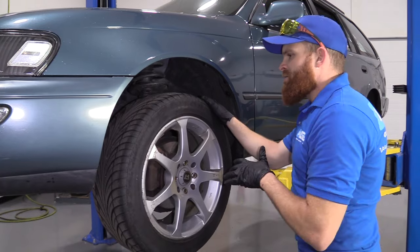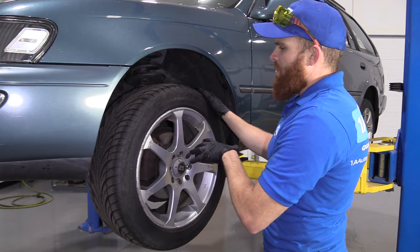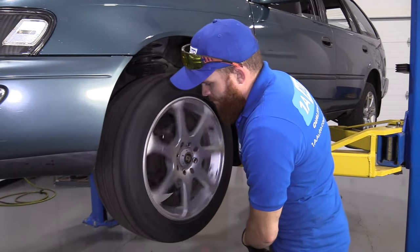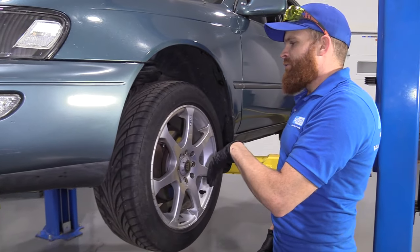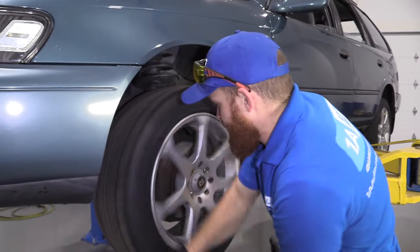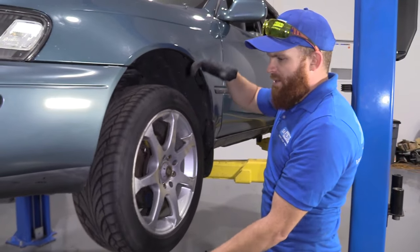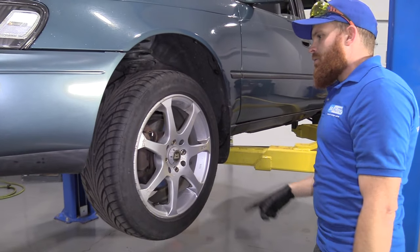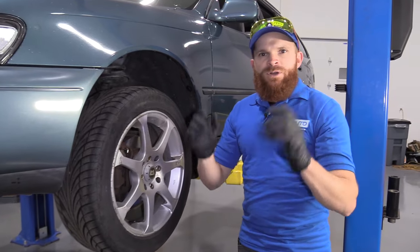We're going to be doing the wheel bearing on this side. I like to do both sides, but I wanted to let you listen to what's going on with this wheel bearing so you know what's happening. I'm going to give it a little spin and see if you can hear it. You hear that growl? That's even worse with the weight of the vehicle causing pressure on the bearing. That makes a lot of noise when you're driving down the road.